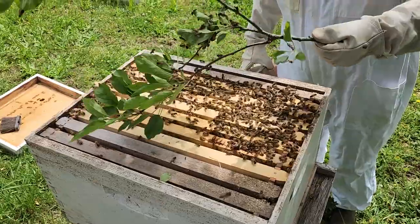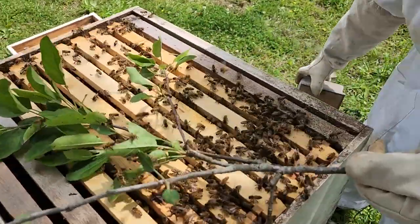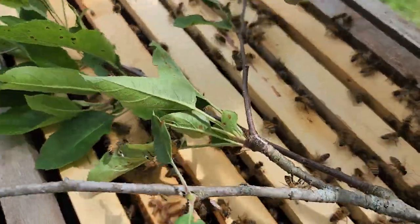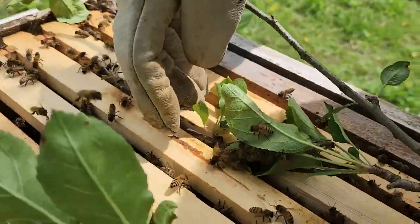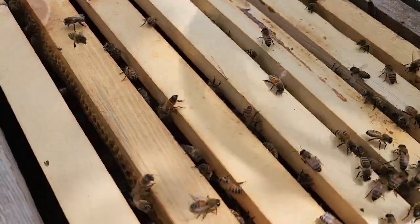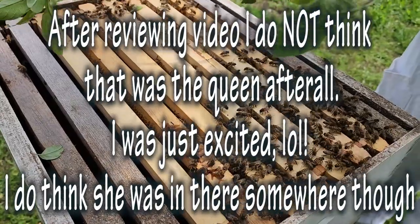Maybe we'll see the queen. Is that her? Oh my god, is that her? Right there. We're pointing at her. That's her, isn't it? That's her — the long body. See the long body? That's got to be her. There she goes. Maybe I'm just too excited, but that really looked like the queen, y'all. I hope so.